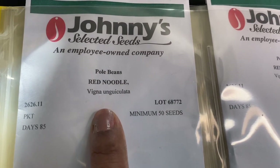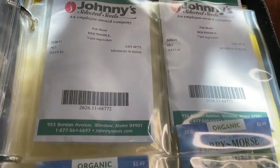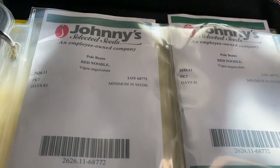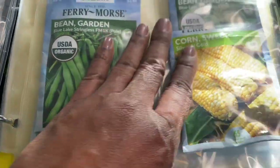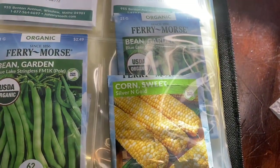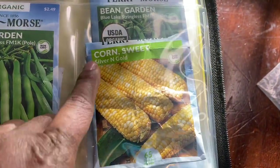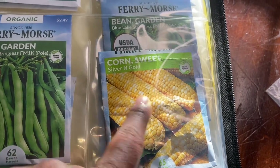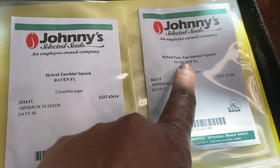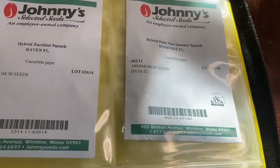Red noodle beans — I'm so excited about trying those this season. I have two packets. I'm really looking forward to making some stir fries. Blue Lake beans. Corn and cabbage are the only two vegetables I really don't look forward to growing because of all the pests, but I'm going to go ahead and try again. Zucchini squash, and then the patty pan summer squash — the sunburst. Those are my favorites. Dark green zucchinis.